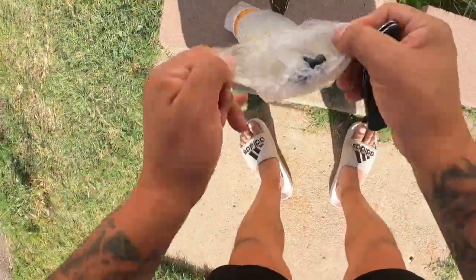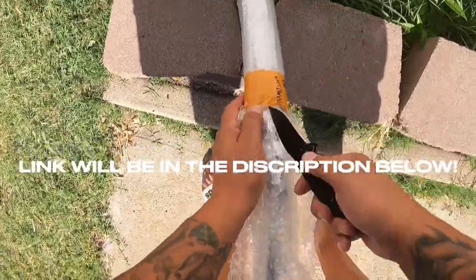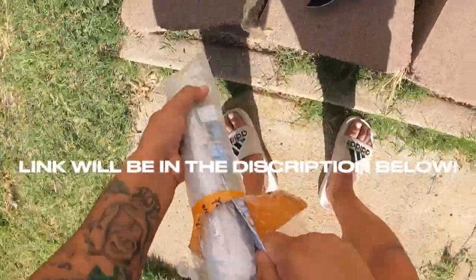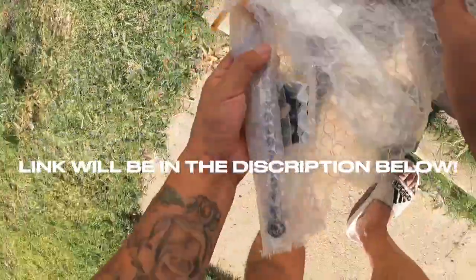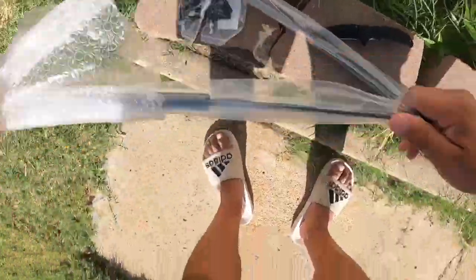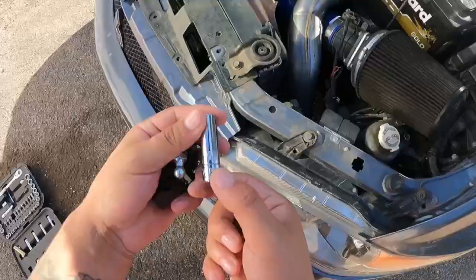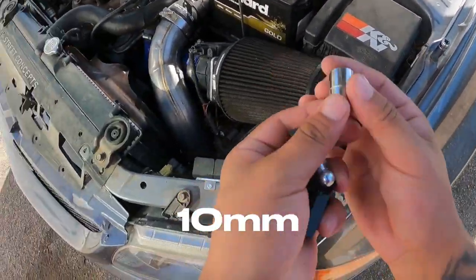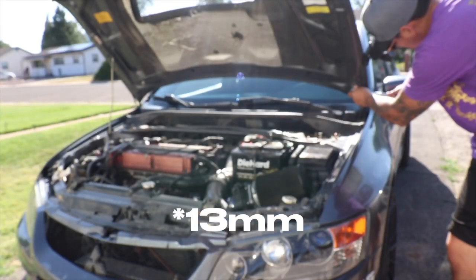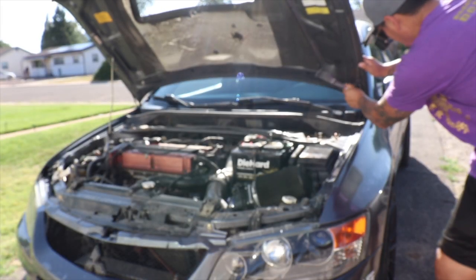I got this awesome thing off Amazon — I saw another YouTuber use it and knew I needed it. It costs about $50 and comes with instructions showing the rods and everything being installed on the EVO. It's pretty self-explanatory. For the fender bolt you'll need a 10 millimeter, and for the hood you'll need an 11 millimeter.